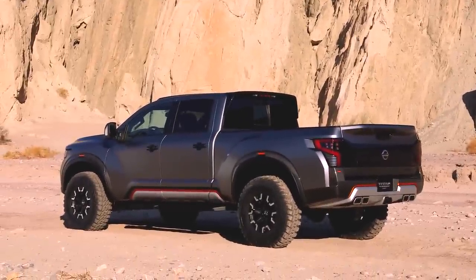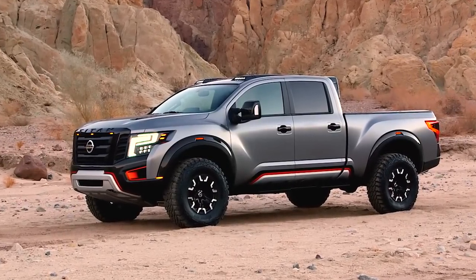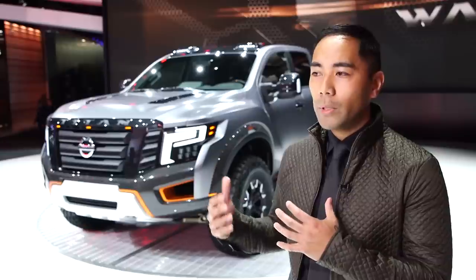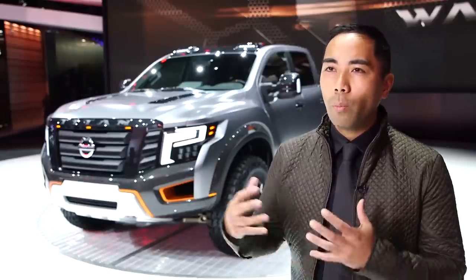With this, it was an opportunity to do the Titan, but do it in this highly aggressive, more enhanced off-road form. So we were excited to really do that, and then this design behind me takes it in a way that's more robotic, more technical and stealth.